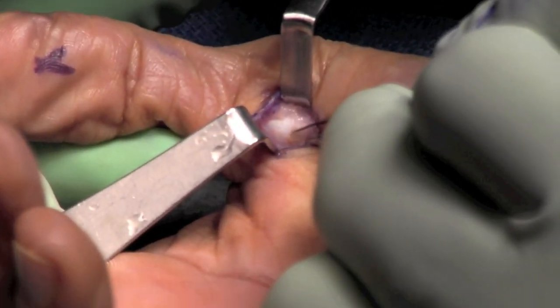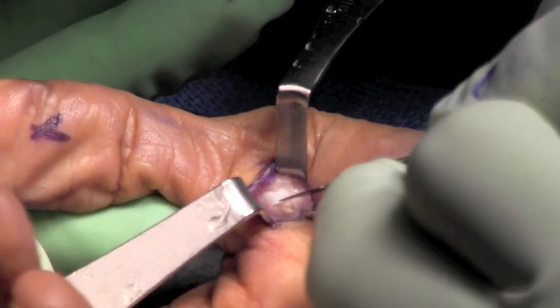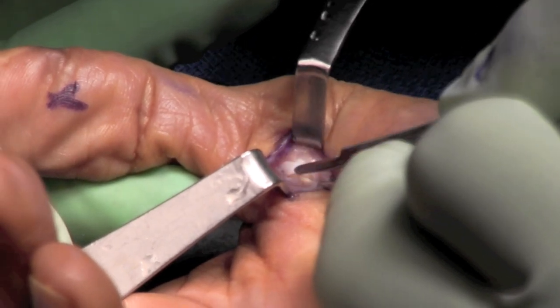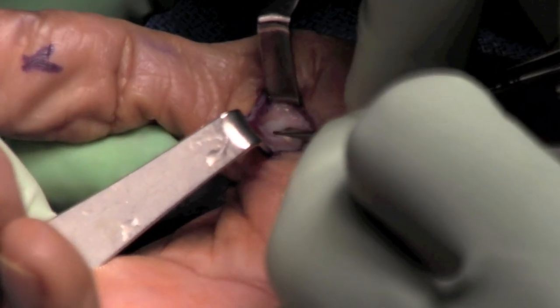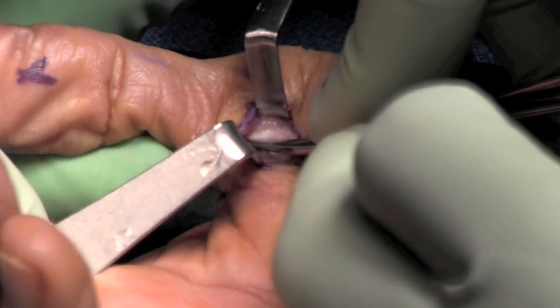We will use a knife to incise the proximal edge extending distally. Here we can see the pulley begin to open. We then use a tenotomy scissor to complete the release distally.